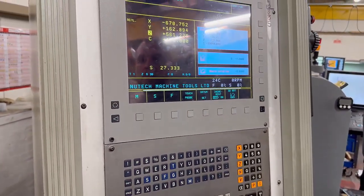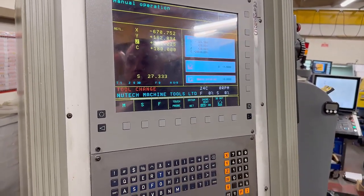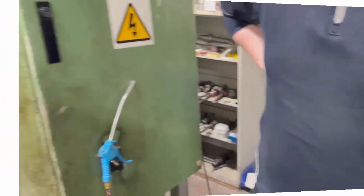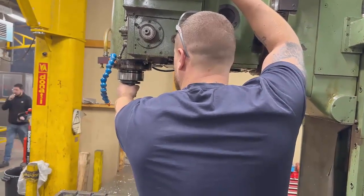Then we issue an M6 — so we type M6, hit cycle start, and that brings up the tool change prompt. That then allows us to go over and undo the tool at the top.